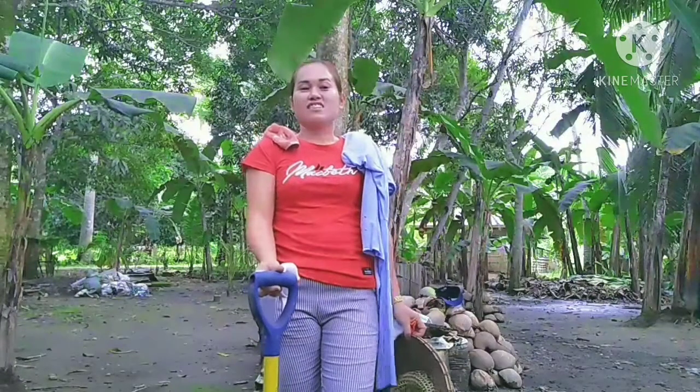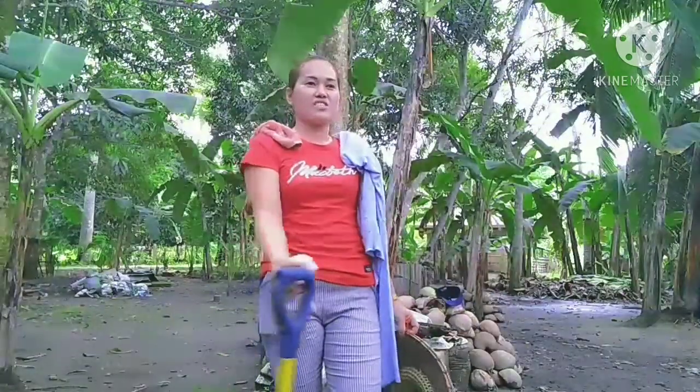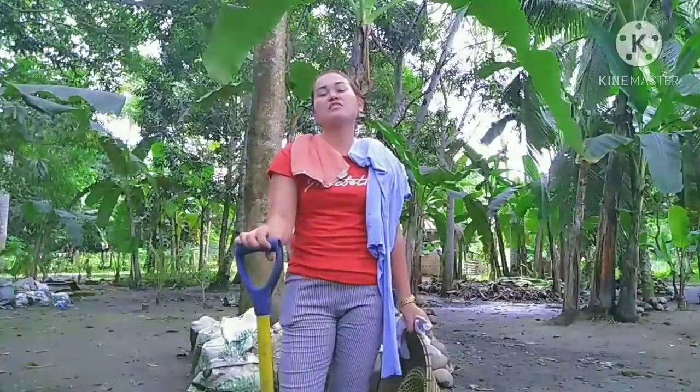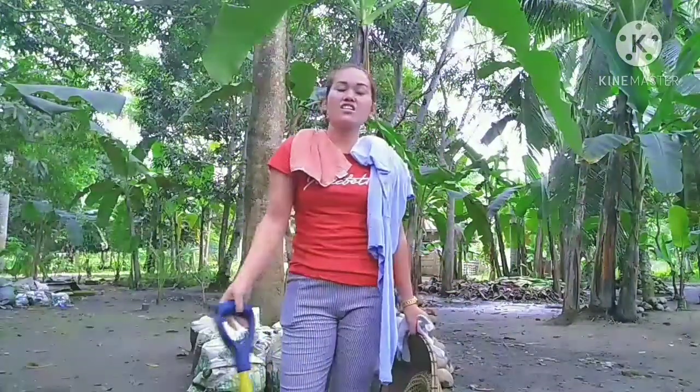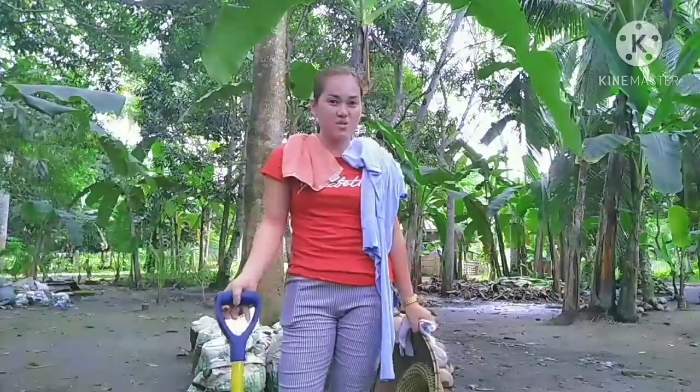Hi everyone! Today I'm going to show you the proper use of a shovel. This is the shovel. It is used in different farm operations — for digging the soil or moving soil from one place to another.